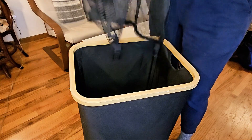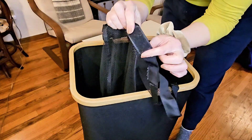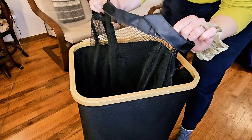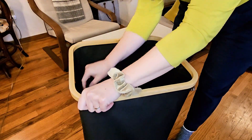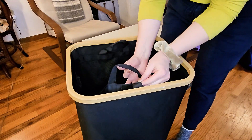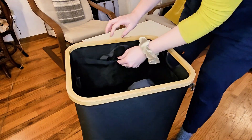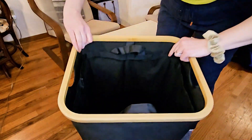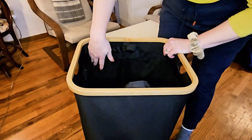Put the bag in — you can see these little velcro pieces, there's one on each corner as well as one in the center. Stick it to each corner, and if you want it extra secure, you can attach it to the sides as well. It holds the bag nice and close to the side.